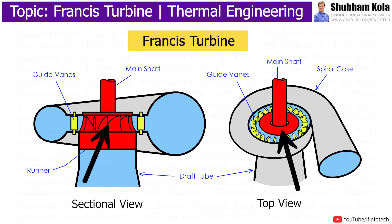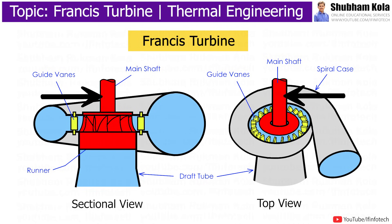The runner is keyed to the shaft, hence the shaft rotates and we obtain mechanical work, and then with the help of a generator, electricity is obtained.